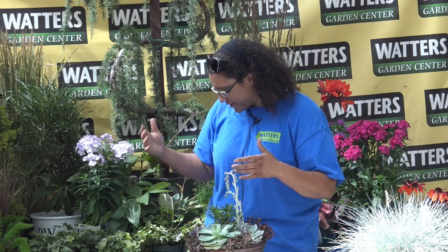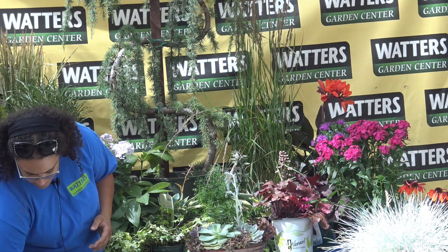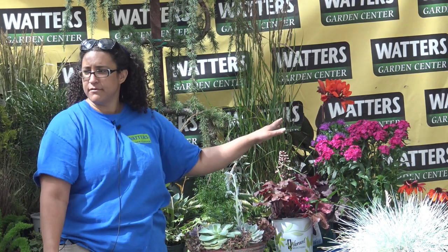We're going to start by actually putting things together and we'll just kind of work on how we do things as we do them. So the first thing you want to do before you do anything else — we're going to do this step by step today — before you do anything else, decide where you're going to put your container. Please go measure it.